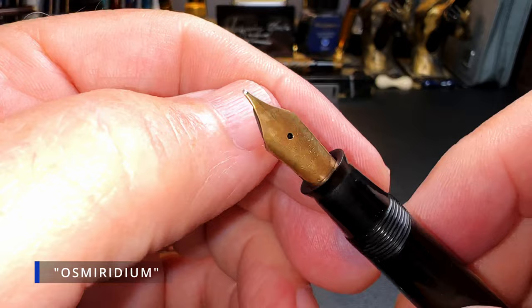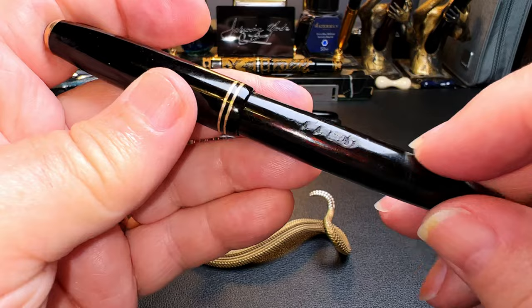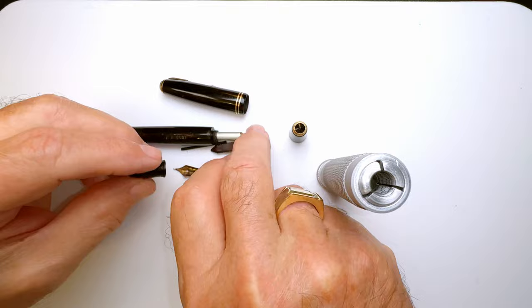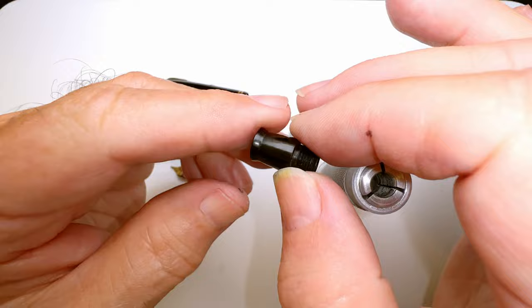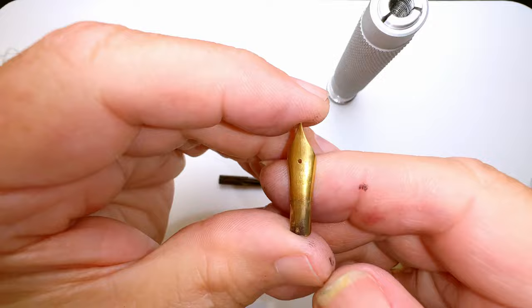Here is the nib. It is a replacement nib — it says 'warranted 14 carat iridium,' hard to see through the camera. What I noticed is it is very flexible, as you can see right there — look at that flex. I'm going to take this pen apart, clean it all up, and see what we can do about getting those initials out of the barrel. I've knocked the feed out of the section and it looks like it's in really good shape — needs cleaning and polishing. The section is also in really good shape with no deep scratches. The breather tube needs to be cleaned as well — I'll clean that out with a guitar string.